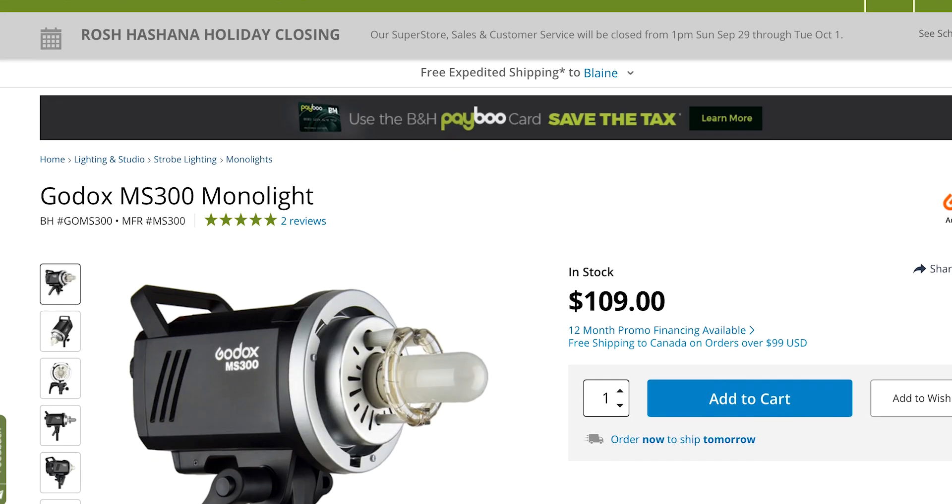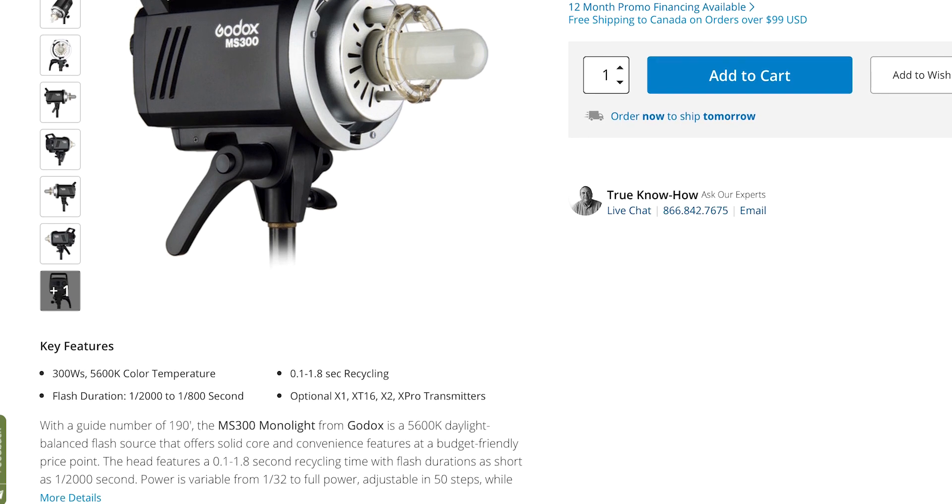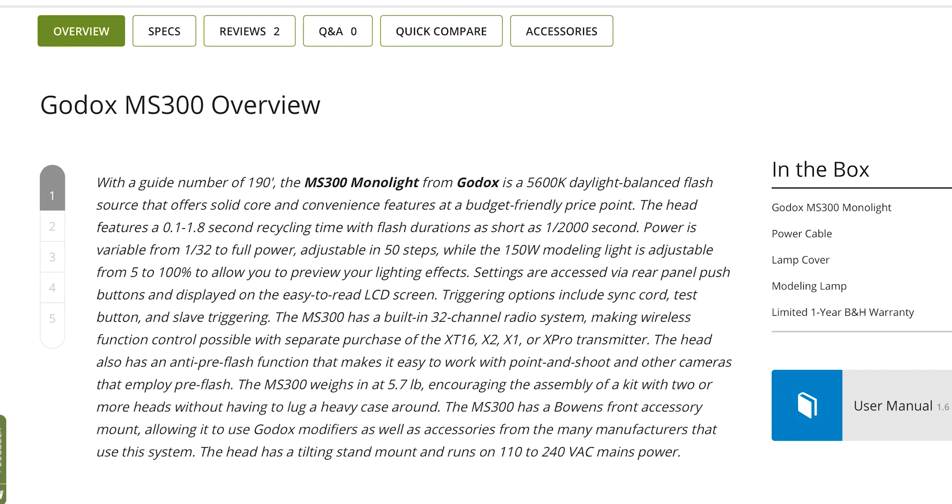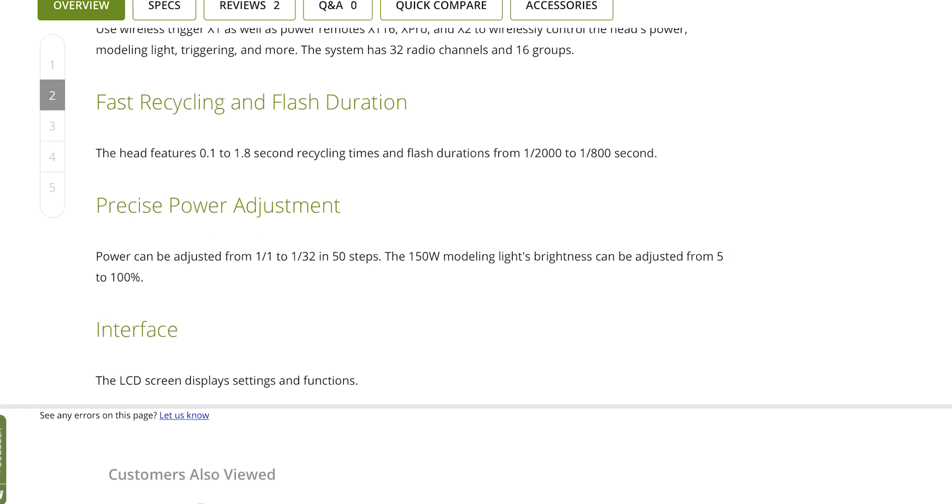At only $109, you might ask what kind of quality you're going to get. It is high quality because it uses the same technology as other Godox systems — a very accurate color temperature of 5600K that remains consistent throughout the power range. It goes down to 1/32nd of full power, and the increments are easily fine-tuned with 10 steps per stop.